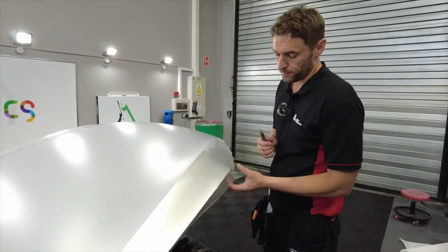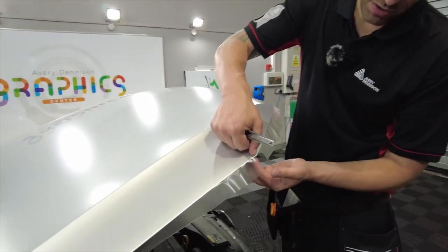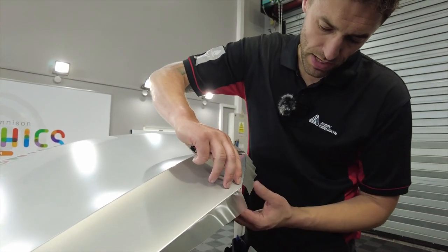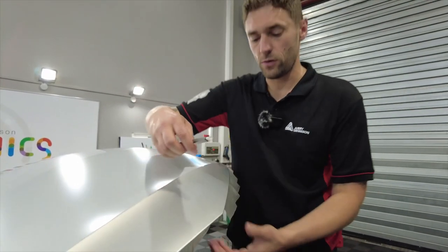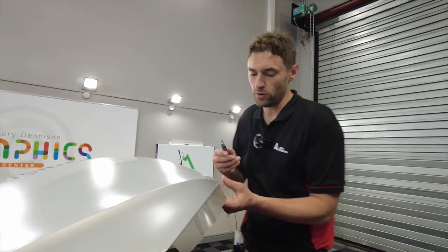So now we're back, we're going to trim up the bonnet. We've already made a little start. Basically what we're going to do on the edge — similar to the wing mirrors we've just done — we're just going to round this edge off and then leave the excess film so we can tuck around to get full coverage. And we do this by doing what's called a butterfly cut.